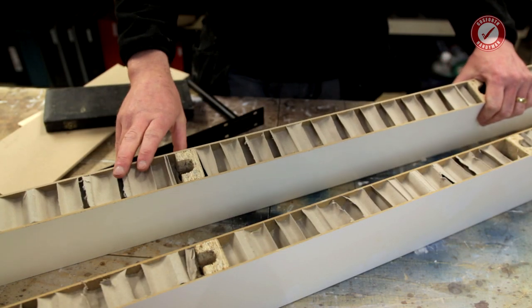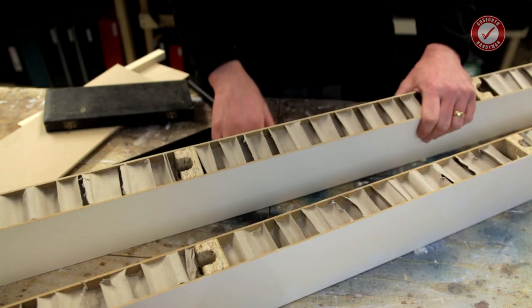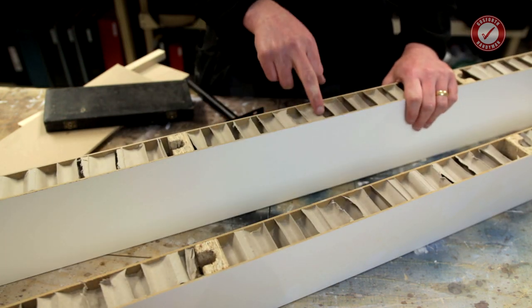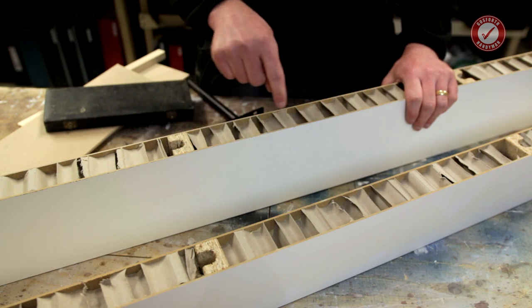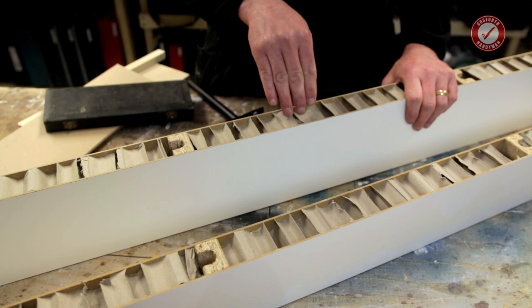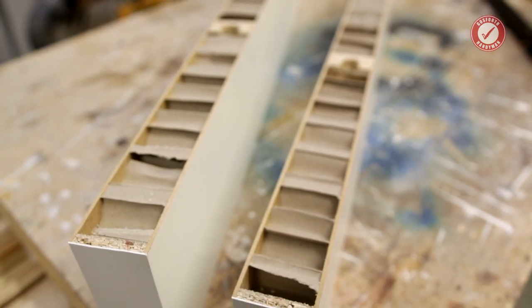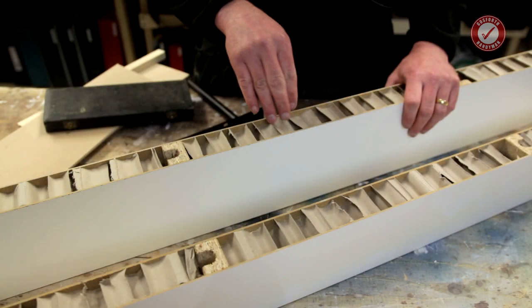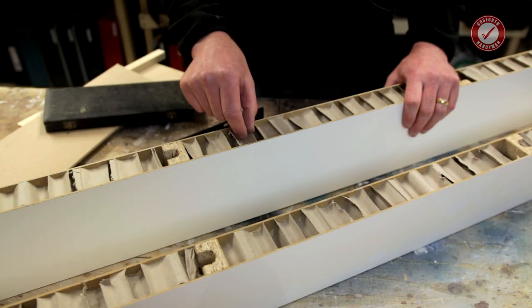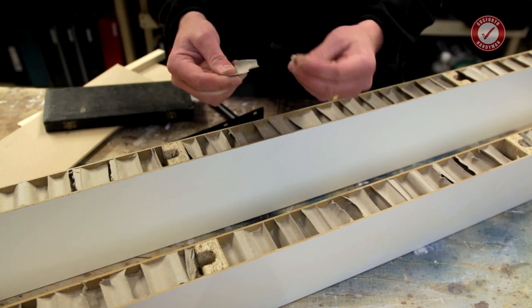Ladies and gentlemen, check that out. So basically, what we've got here — I'm sure a lot of people are already aware of this — I did actually think this was going to be cardboard. I knew it was going to be a honeycomb kind of mesh inside. You can't make a piece of wood that light by using solid wood. But it's not even cardboard — it's paper.